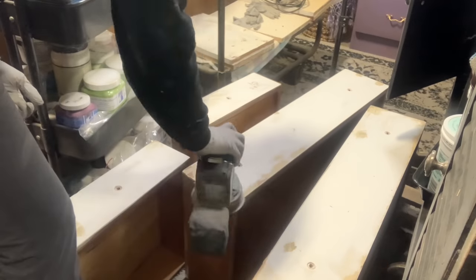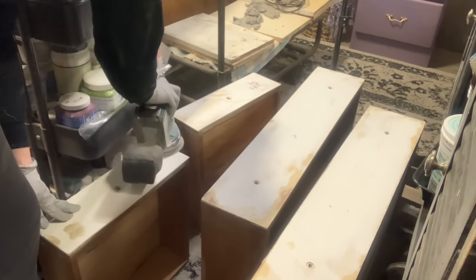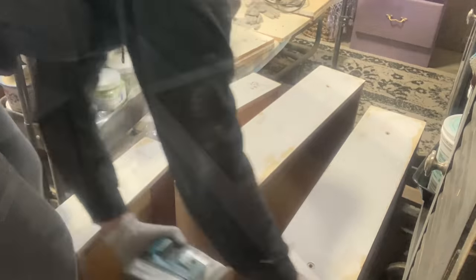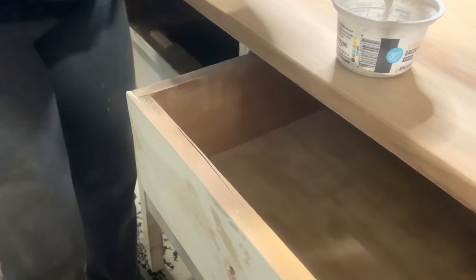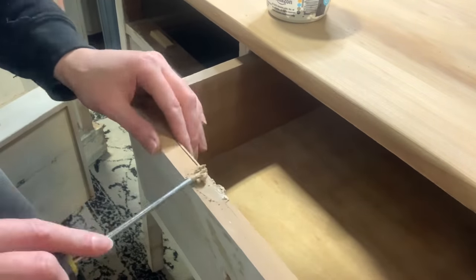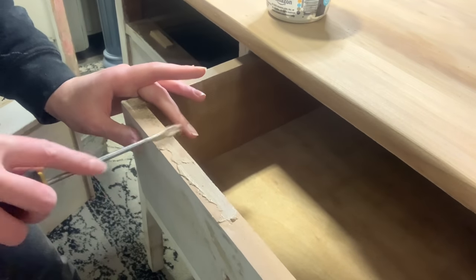Now we're on to sanding off the wood putty, and during this time I'm also giving the entire piece a scuff sand to smooth things out a bit and prep the paint. As I was going along I found something else to fix — there's just a weird crack in the wood here in the drawer. So I'm taking some sanding dust from my sander from the top, since it's the same wood, and adding just a teeny tiny bit of glue, then I'll fill that gap in with that. It doesn't need to be clamped — it just needs to be filled — and I want it to be the same wood that was already there.